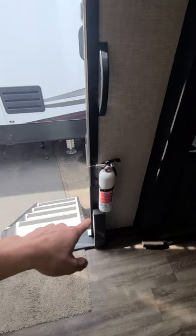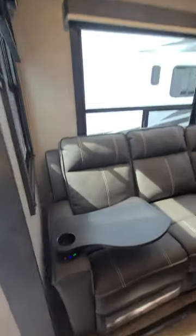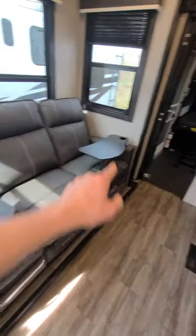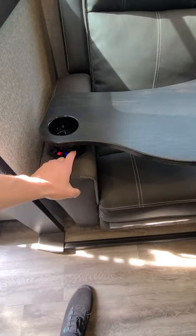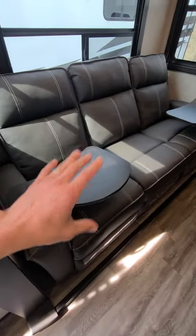We do have the fire extinguisher right here. Moving along the sidewall, in this first slide out we've got the three recliners. You are going to have on each end — so not the middle one — electronic controls for heat. You'll have the accent light underneath and the massage setting as well. Now this is going to come with those TV dinner trays that go in the cup holders. I would recommend storing these underneath the bed, as they will easily pop out and potentially go bouncing all over your camper and damaging some items.